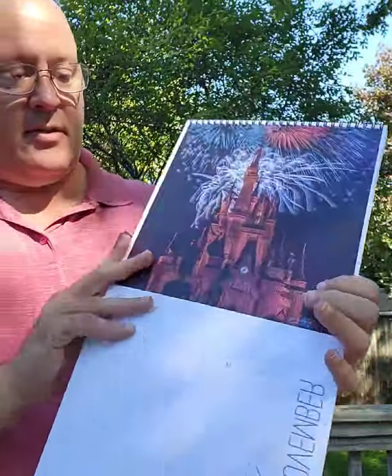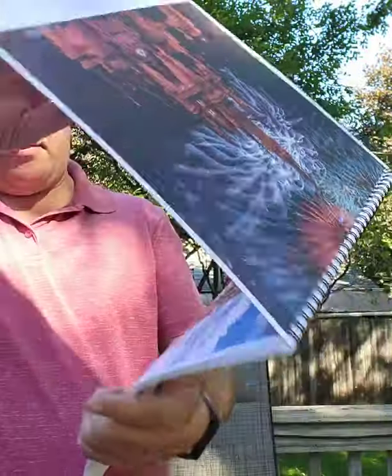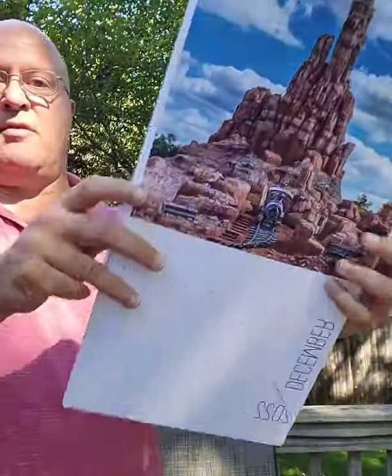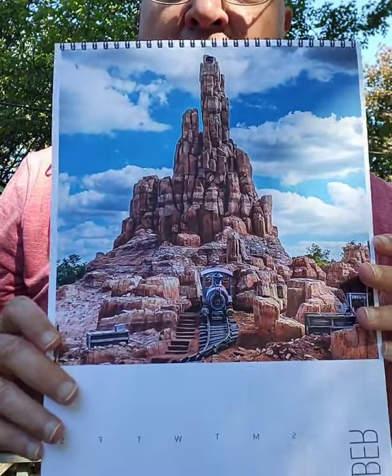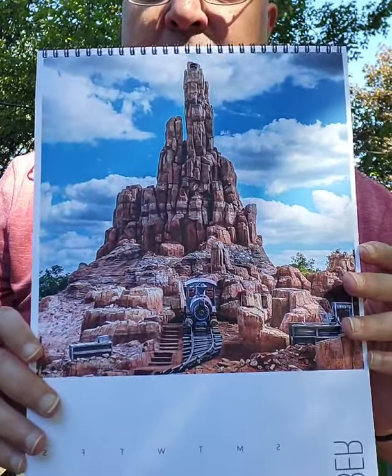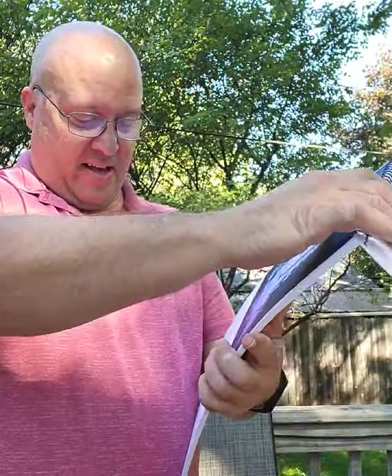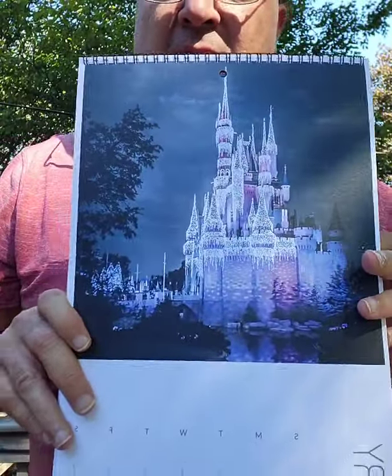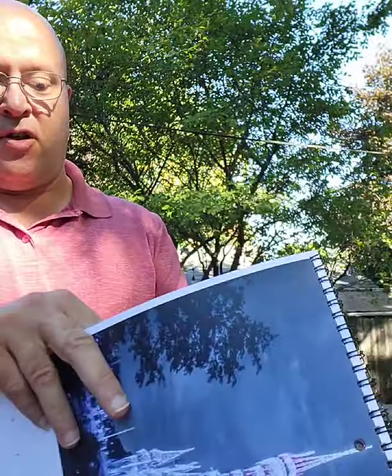For November you've got fireworks on there. And December — this is one I just shared the other day — it's Big Thunder Mountain with a train coming right over the hill. Then starting out January, we've got Cinderella's Castle, and that castle photo is available on my website right now.